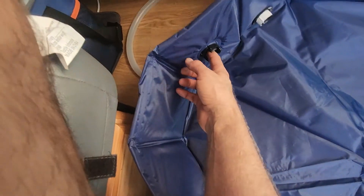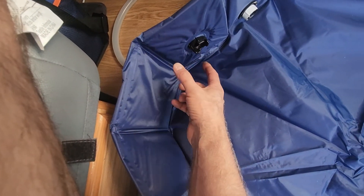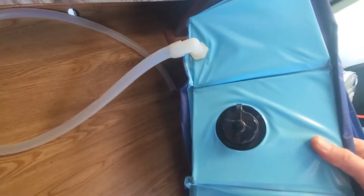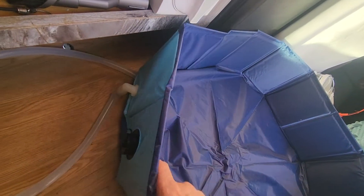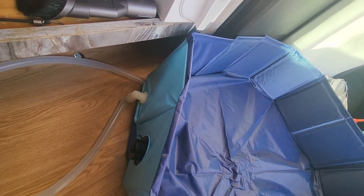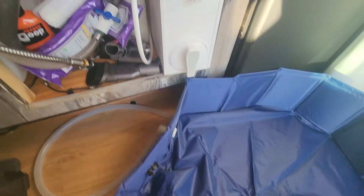It's too bad they don't put the drain lower — it doesn't make sense why they have it so high up, but they all make them too high up. It's just ridiculous.